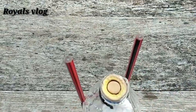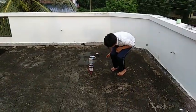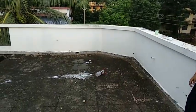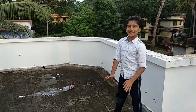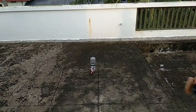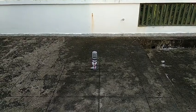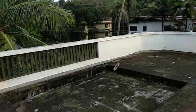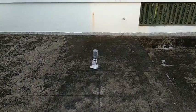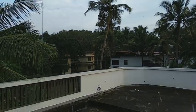Now we are ready to go to the park. I am running out — we are ready to go to the park. Let's go!